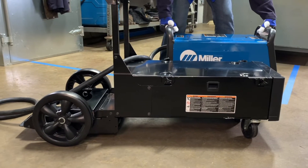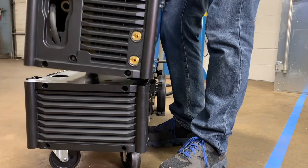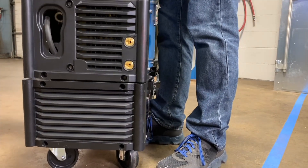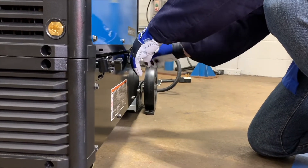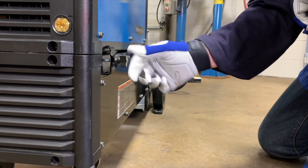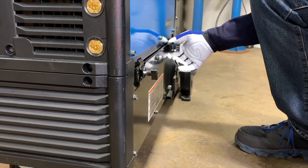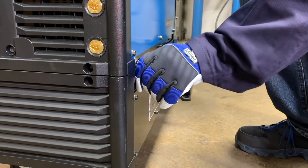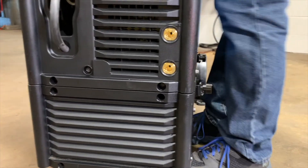To increase mobility, the Millermatic 355 can be mounted on a running gear. Simply set the feet of the welder in the pockets on top of the running gear. Rotate the four latches into the vertical position and tighten thumb screws to secure the running gear to the machine. To remove the machine, reverse the process: loosen the thumb screws, pull out and rotate the latches to disengage the machine.